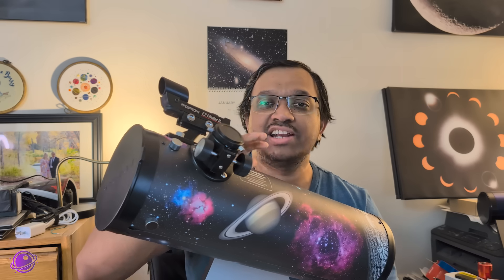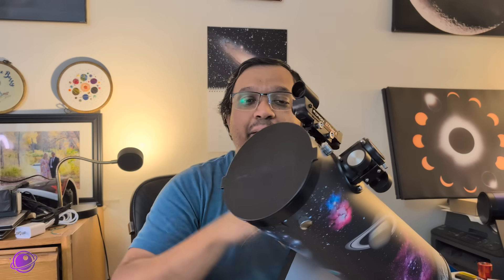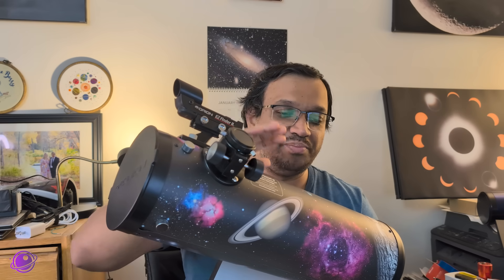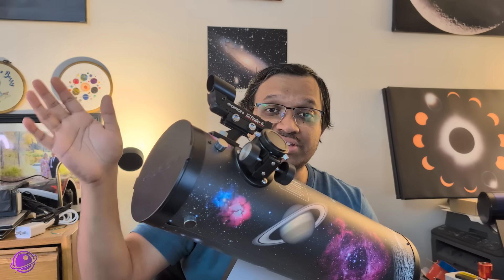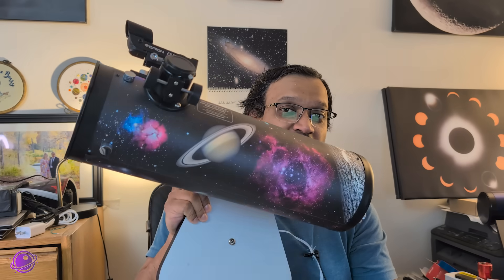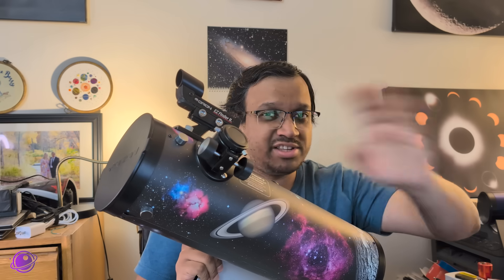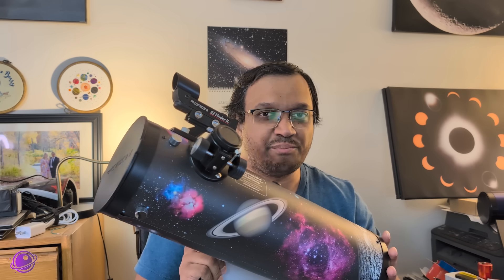Whenever someone asks me how to start into astronomy, this kind of telescope is what I recommend — not the Funscope specifically, just tabletop Dobsonians. The aperture here, although small, is still bigger than both my Askar 71F and the Meade ETX-90 MCT, so it gathers quite a bit of light. Something like this also gives you the biggest bang for your buck. The biggest issue you may have with this is tracking objects through the sky, since it's manual. But it's pretty easy if you're not using the highest-powered eyepiece — with a 12mm or 15mm eyepiece, it'll be in view for maybe a minute or so before you have to track it.